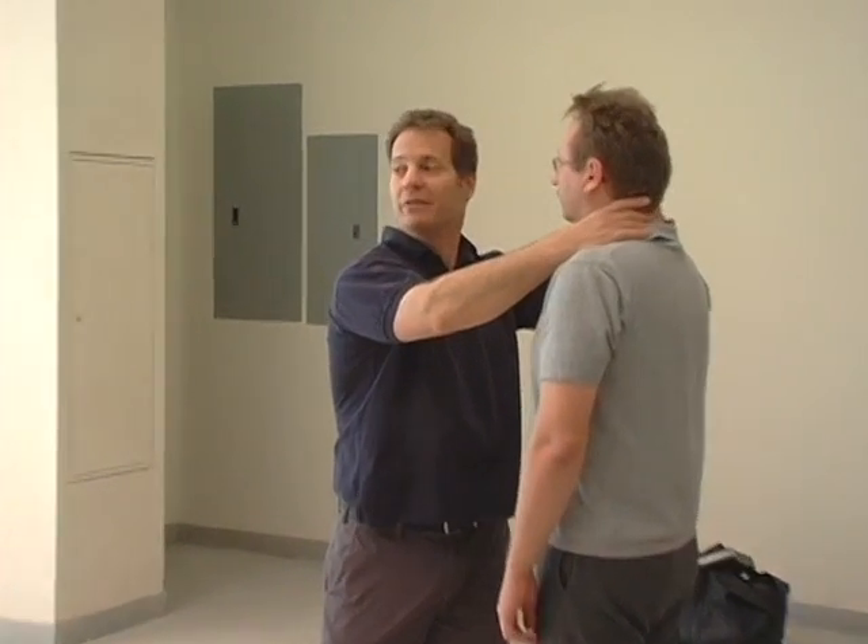If we're going to defend ourselves, we're not going to really try to break somebody's throat. Usually somebody that's trying to break somebody's throat is somebody who likes doing that. There are other things to do. But basically, if somebody grabs you, you have to know that you have two seconds to get the thumbs away.